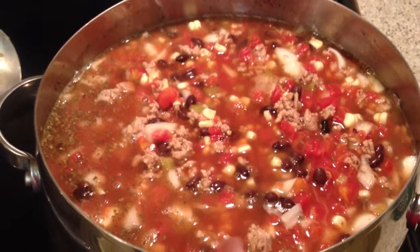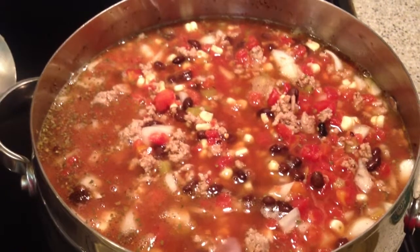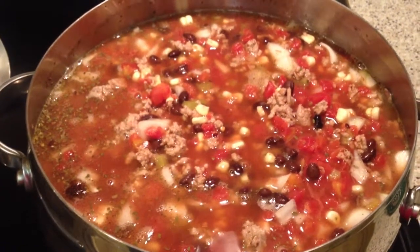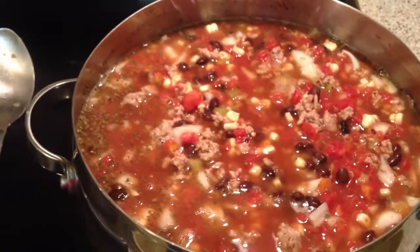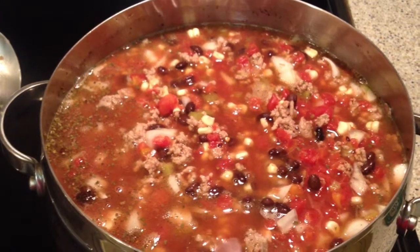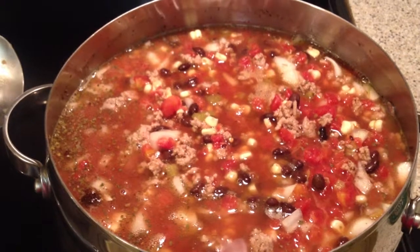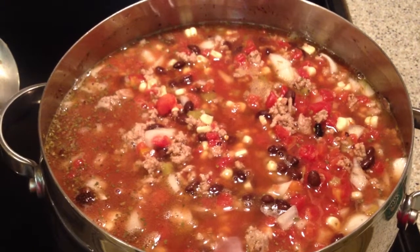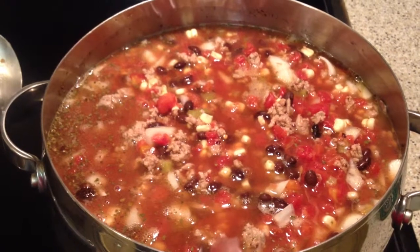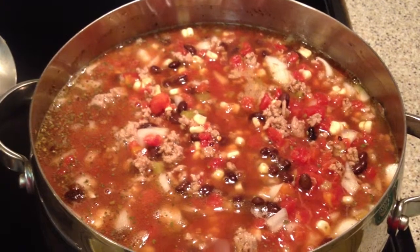Once the ground turkey was browned, I began adding the ingredients: four cans of tomatoes (two drained, two undrained), two cans of drained black beans, one seven ounce can of green chilies, three cups of fresh frozen corn cut off the cob, three diced Vidalia onions, and all the spices. Then I added eight cups of low sodium chicken stock and stirred the soup.